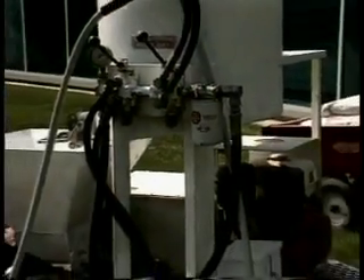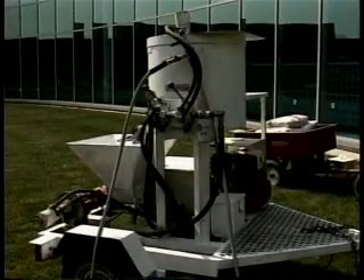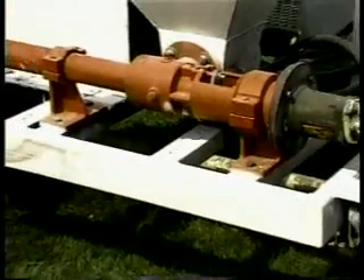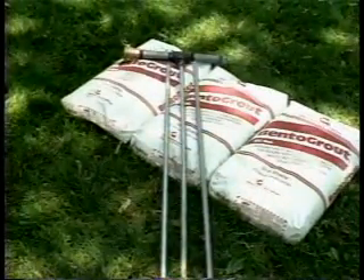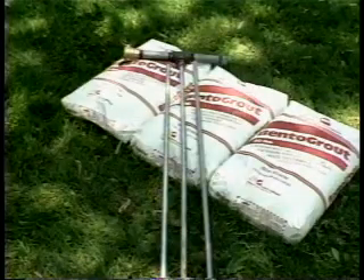The equipment required for applying Bentogrout is nominal. All you'll need is a mixer and pump system. The mixer should be a vertical paddle or horizontal ribbon blender. The pump should be a progressive cavity pump or similar type unit. You'll also need several injection wands measuring three-quarters of an inch outside diameter. The lengths will vary depending on the depth of the footing as it relates to grade level.